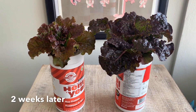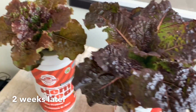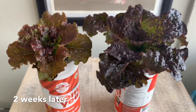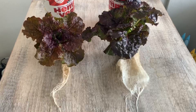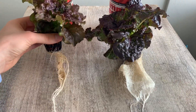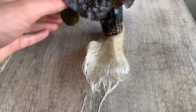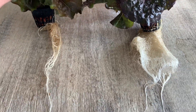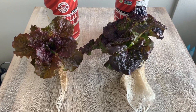Here we are at the end of two weeks. Surprisingly, the container that had the airstone was the plant on the left — this plant is much smaller. The plant on the right is bigger, the leaves are more vibrant and colorful, as well as just much more luscious to the touch. The root systems are also considerably larger for the container that did not have the airstone in it. All in all, it seems like airstones are a bit of a bust — at least in this scenario growing lettuce, it did not help.